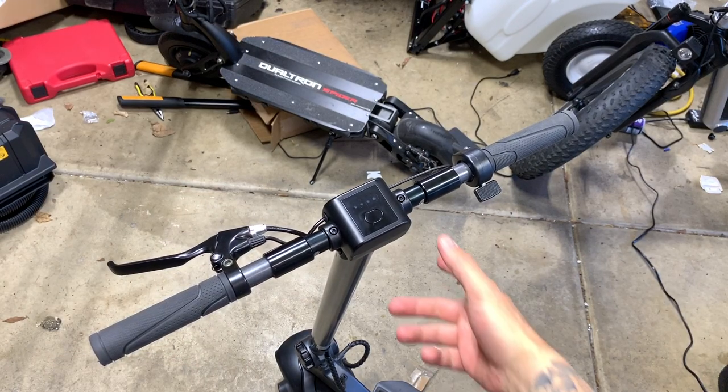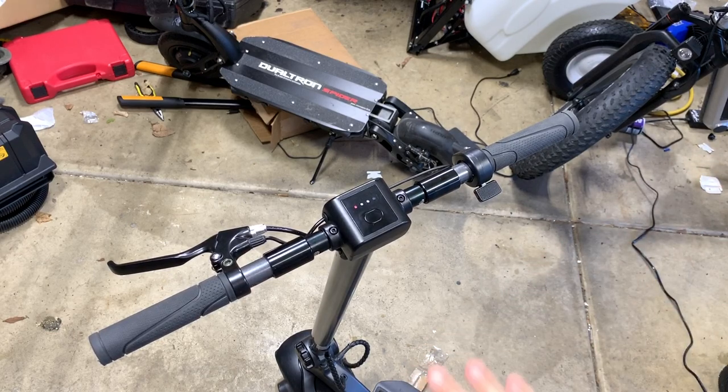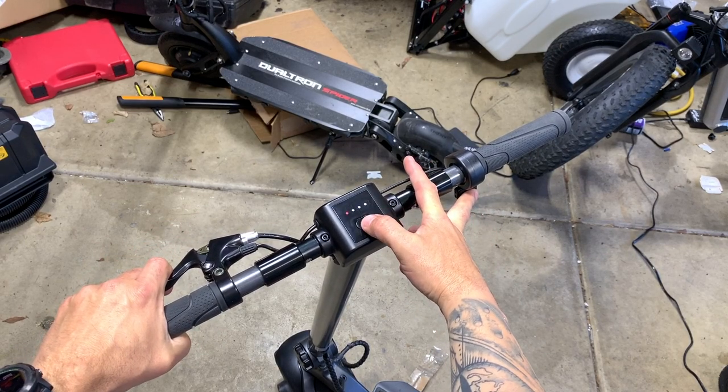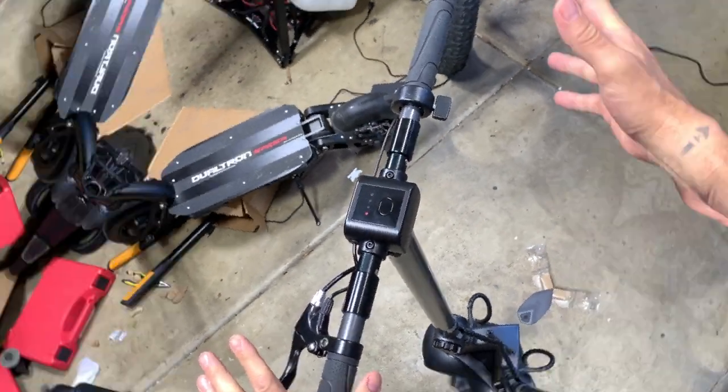So you have your wide wheel. First thing you're going to want to do is just turn it on. Just make sure it's on in normal mode. Then what we're going to do is grab the brake, hold down the throttle, and hold this for one and a half seconds and let off. So — one thousand and a half. Boom.